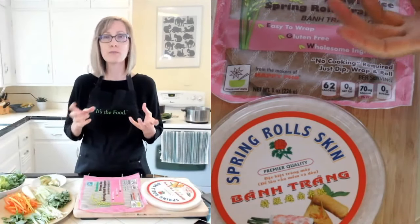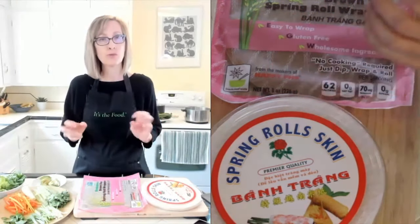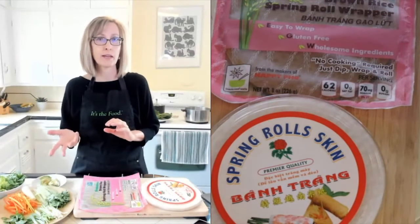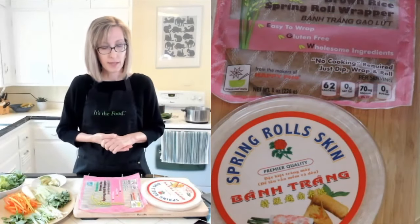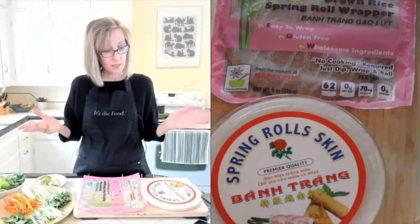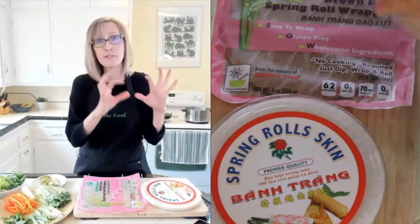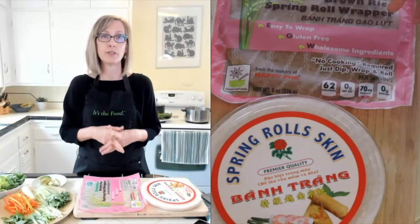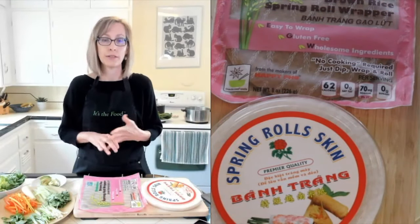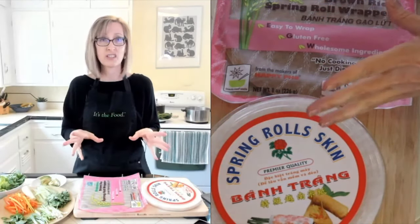I call these fresh rolls. Sometimes they're called summer rolls, sometimes spring rolls. Spring rolls are usually deep fried or pan fried, so these are more of a fresh roll or a summer roll. I call them fresh rolls just because I wanted people to be able to make them in all seasons, so I didn't want to put a seasonal name at the front. Fresh rolls are what you'll find at a Thai restaurant or Asian restaurant - it just means a roll with fresh ingredients inside that's not cooked at all.